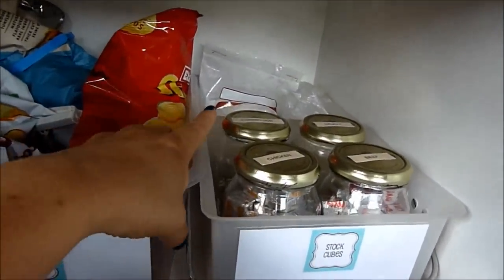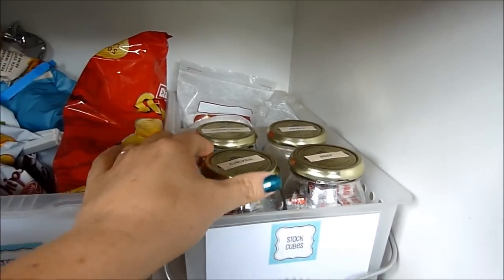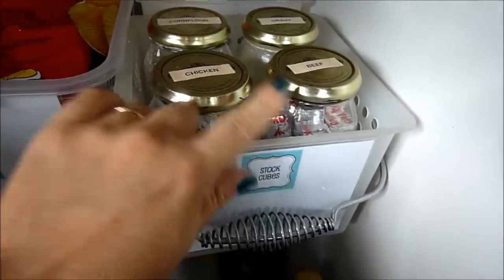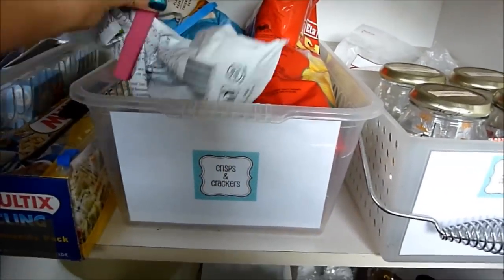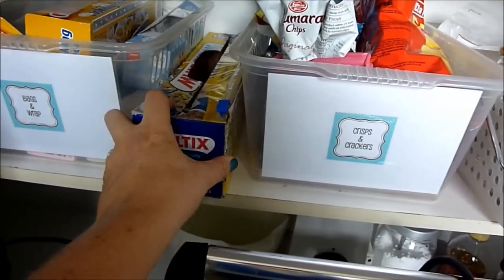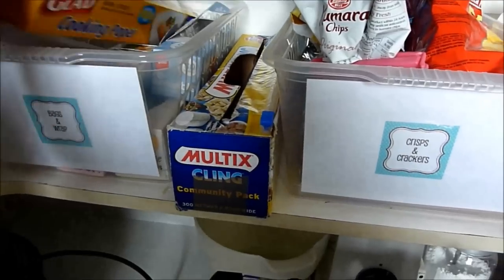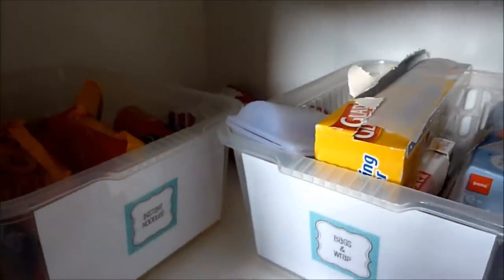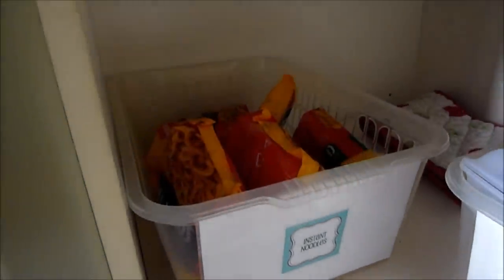The bottom shelf has a bit of an overhang, so in there I keep things I use very seldom — various gluten-free flours I was using to make a gluten-free flour mix, like glutinous rice flour, white rice flour, and brown rice flour. In the front I have jars of stock cubes — chicken and beef — gravy powder, and corn flour. I have a basket for opened bags of chips with clips, a huge catering pack of cling film, a box with baking paper and ziploc bags, oven mitts, and instant noodles which aren't very healthy but the kids love them.